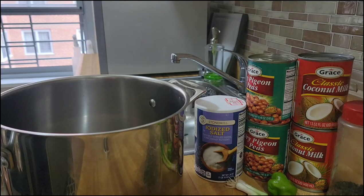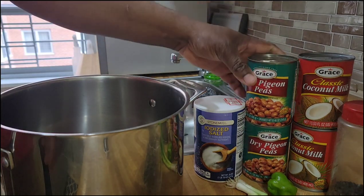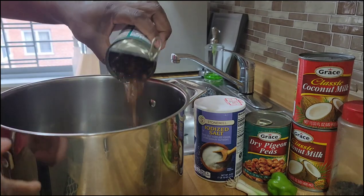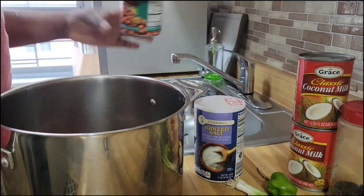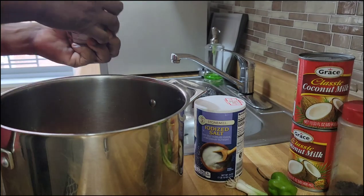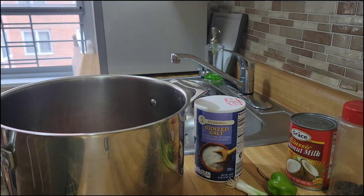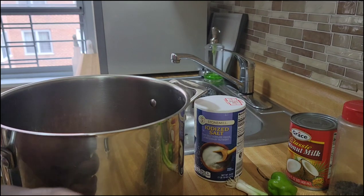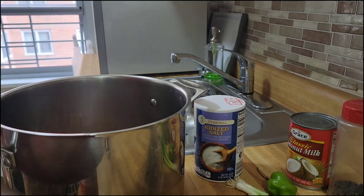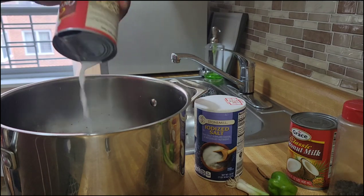Here you have it. Now I'll go ahead and start the preparation for my rice and peas. I'm using the Grace dry gumbo peas — two cans. I'm going to open them and pour them in the pot. For some reason I think I like the dry gumbo peas more than the red peas for my rice and peas. I'll now go ahead and pour in the coconut milk — I'm using two cans of coconut milk as well.